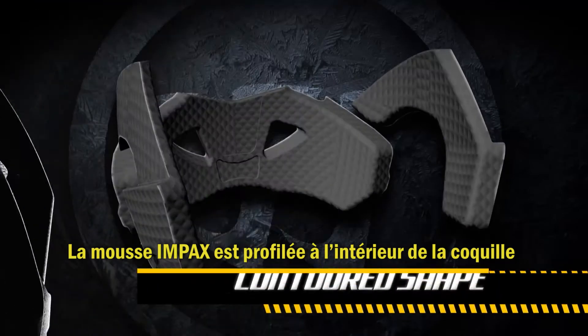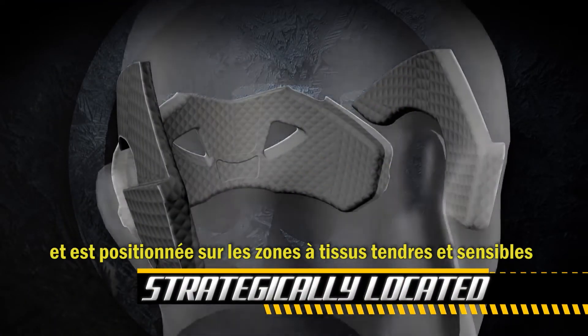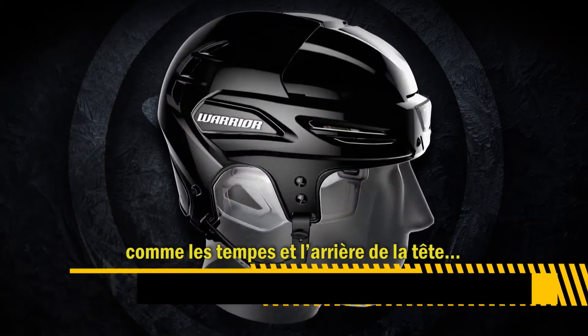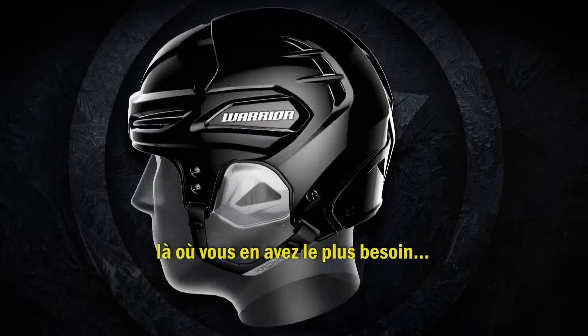Impax foam has a contoured shape inside the shell and is located in sensitive soft tissue areas like the temples and the back of your head for protection that holds up hit after hit where you need it most.